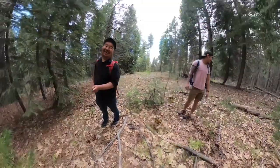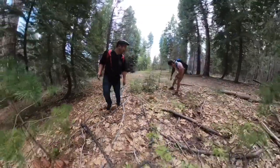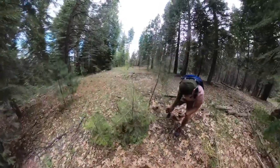You're trying to steal my mushroom! Trying to jump in front of me — I saw this one first. It's still good.